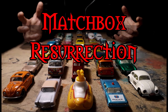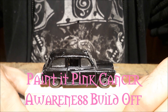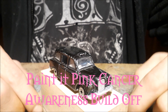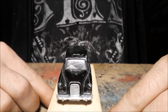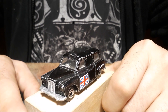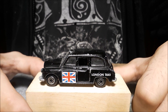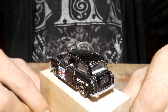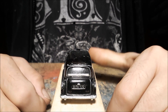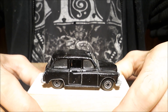Hello everybody and welcome to another episode of Matchbox Resurrection. Today I'm playing with this London Taxi, and it's the Painting Pink build-off or challenge, and it's for Cancer Awareness, which is very, very important. I don't usually talk about my private life because it's not very interesting really, but this time I'm gonna tell you a story.